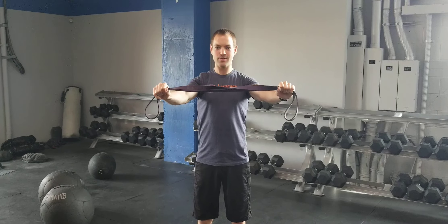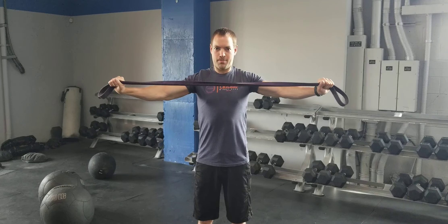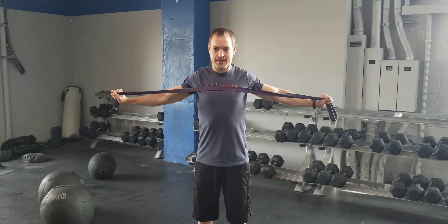This is a resistance band pull apart. I'm going to grab a resistance band out in front of me, going to make sure my shoulders are down, and I'm going to go ahead and pull it apart, bring it to my chest, squeezing my shoulder blades together at the back, and then bringing it back forward.